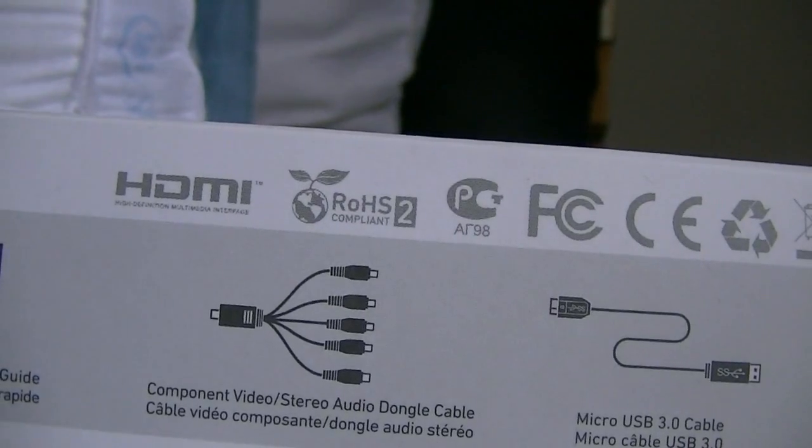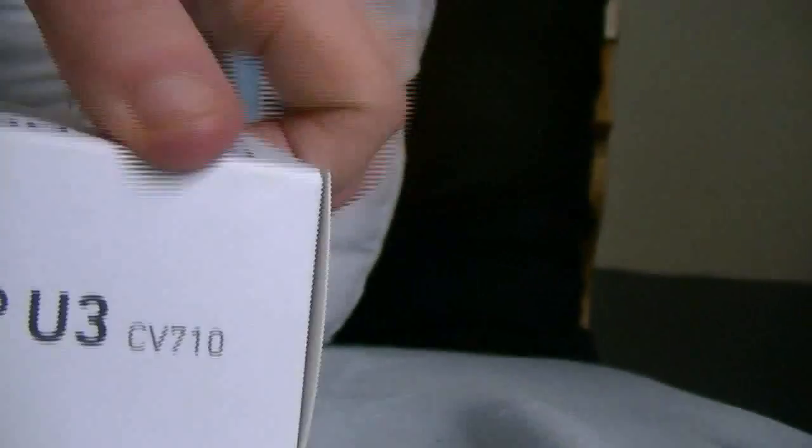Reading the box will just make the video longer, so let's skip that. There's some tape here — there's one piece, where's the other? God, this tape is so hard to see sometimes. Now we can open it without any issues.